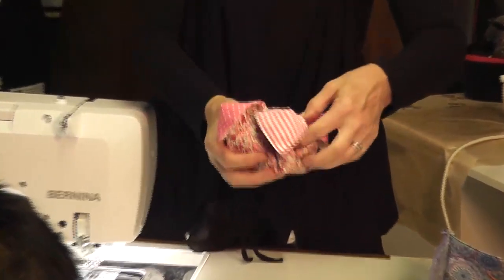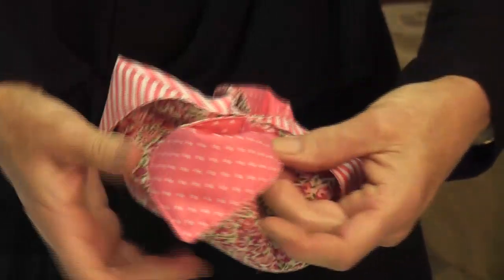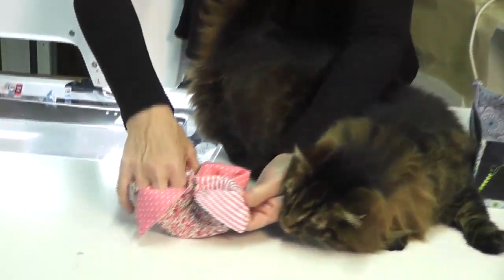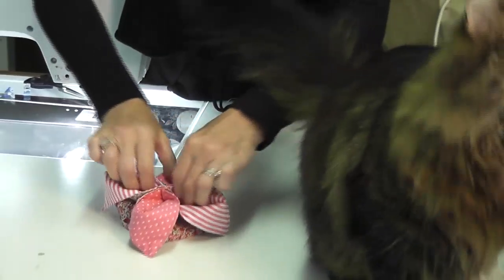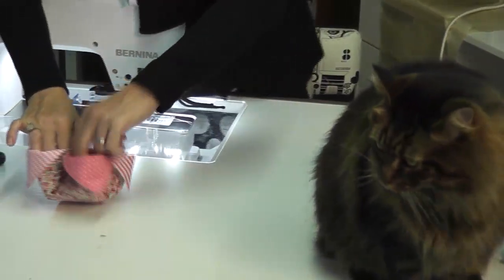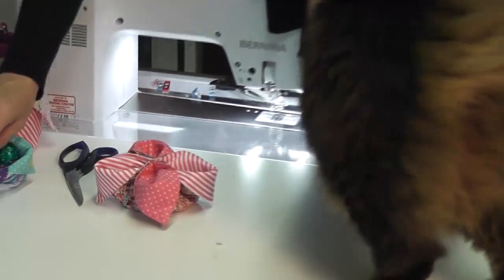We have a star of the show! Now I've just squished out the bottom like that and I can put my Easter eggs in it.